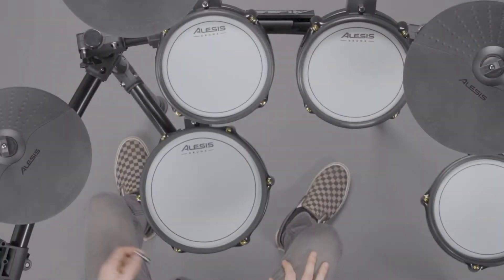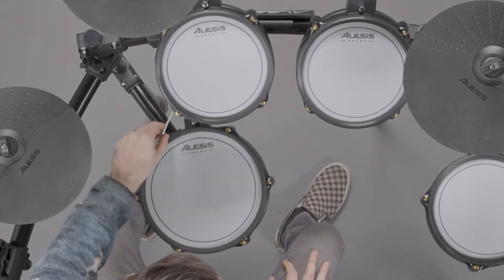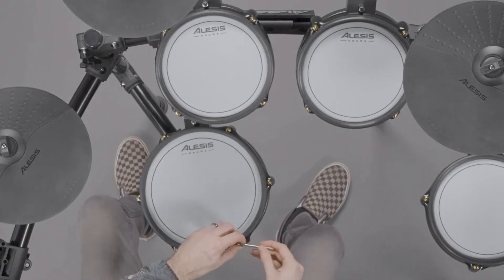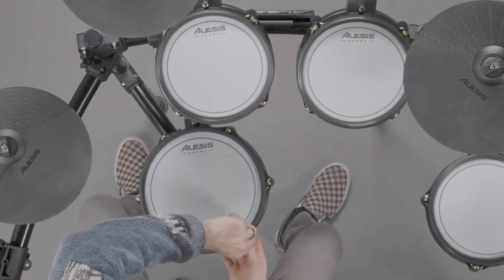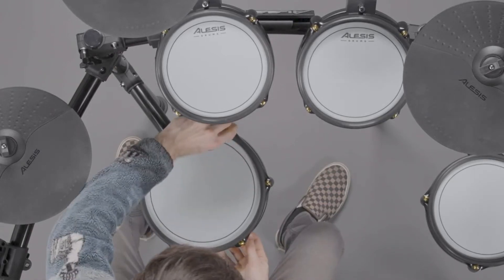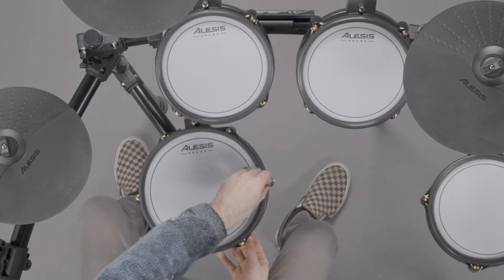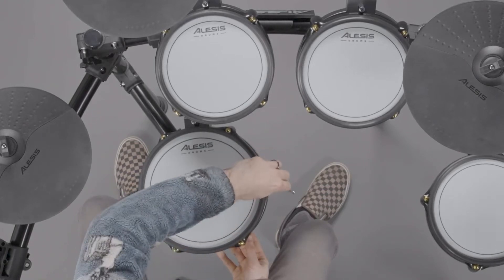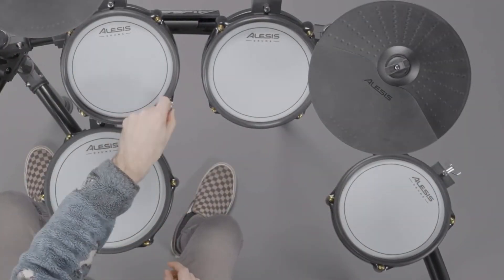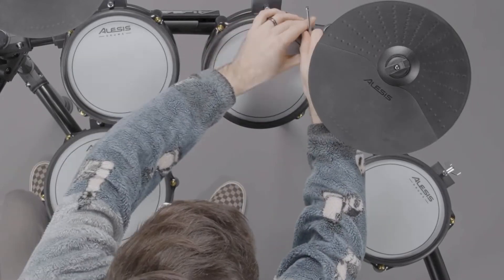I'm going to start with the snare drum, which has six screws. I'll start at the top left and tighten it at least half of a turn using my drum key. Then I'll tighten the bottom right screw, which is diagonally across from the one we started on. Then I'll move to the top right screw, the bottom left, then the left center, and finally the right center. Using this same technique, tighten the screws on the toms and the kick drum. These pads only have four screws, which makes the diagonal tightening process even simpler.